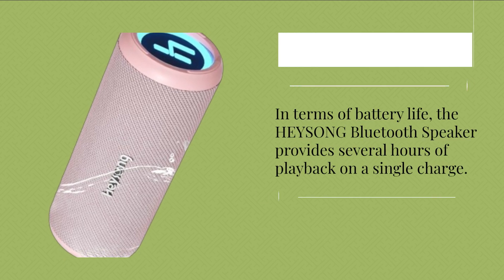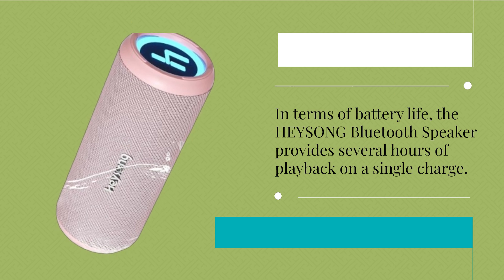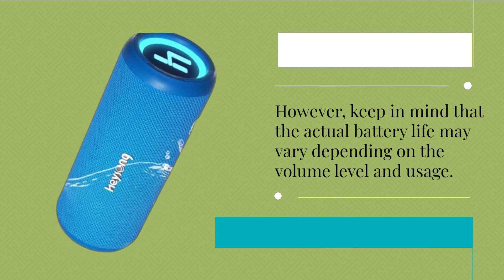In terms of battery life, the HEYSONG Bluetooth Speaker provides several hours of playback on a single charge. However, keep in mind that the actual battery life may vary depending on the volume level and usage.